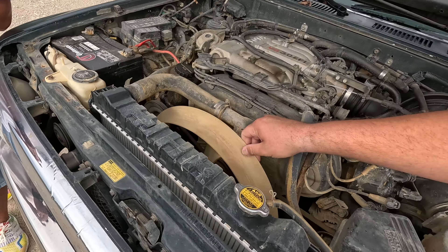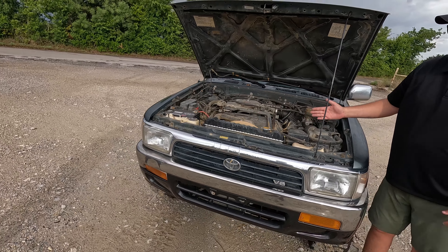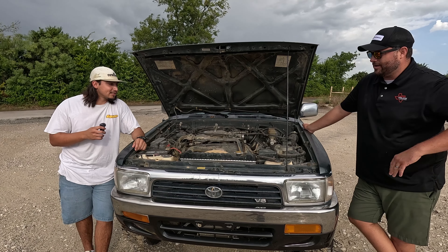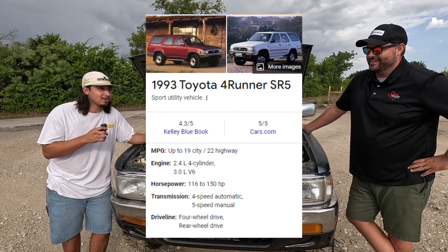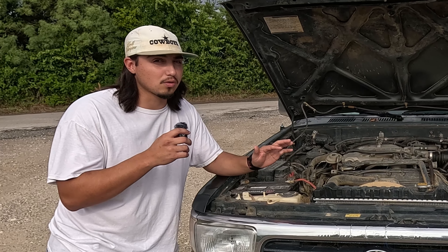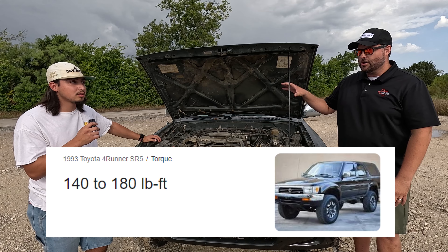The current setup has a clutch fan and is missing a shroud. We're gaining more space because we're going from six cylinders in a V to eight. The current 3.0 V6 made 150 horsepower and around 174 lb-ft of torque new. The 1UZ made 254 horsepower new, with torque around 290 lb-ft.